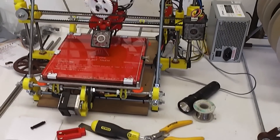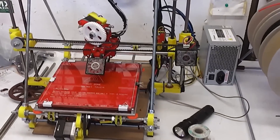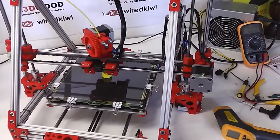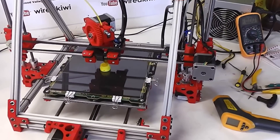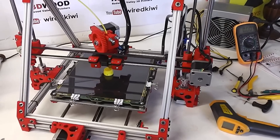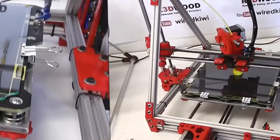That's a modified Mendel Prusa — it's slightly oversized all round because I wanted to be able to fit larger objects on there. That one prints up to almost 10 inches square. This machine here will have an effective printing area of easily 200 by 200 by about 150mm, which is big enough for most things.